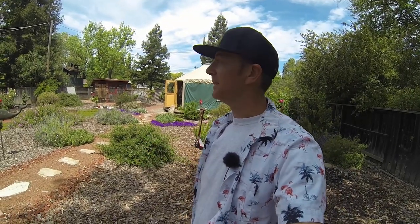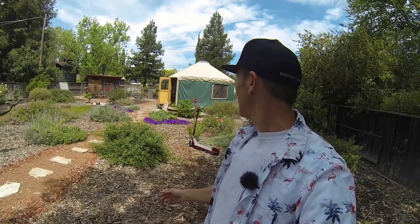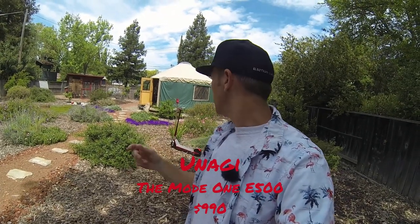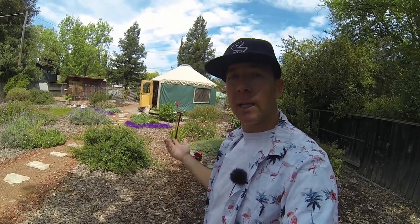Hey, how's it going? It's Jim, and today I'm doing my detailed review on the Unagi Model 1 E500 dual motor version, which retails for $990. I did my first look unboxing on it already, and now I'm going to go through the hill test, multiple range tests, acceleration tests, and spend a lot of time riding it. I've got a little over 50 miles on it so I've got a good feel for it.